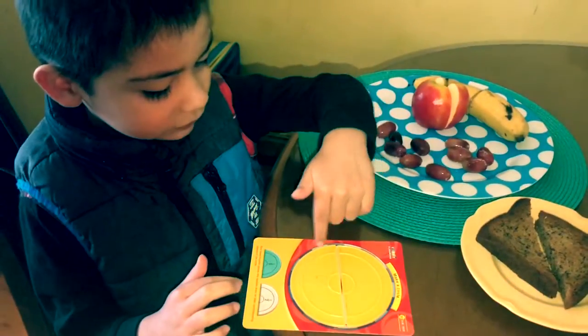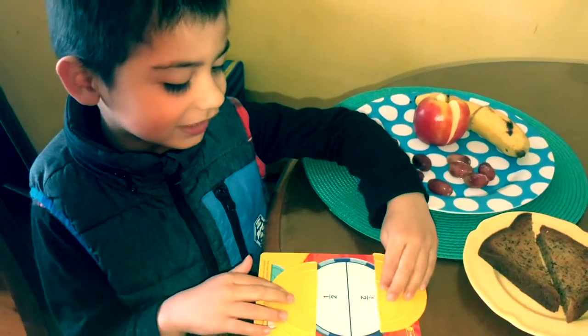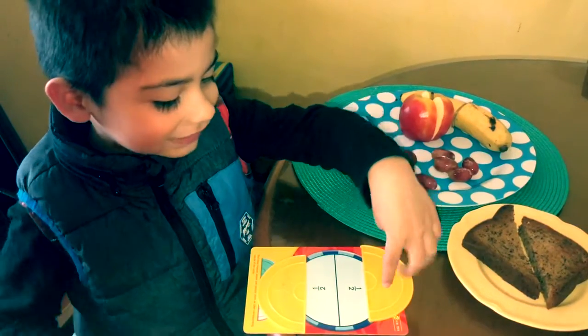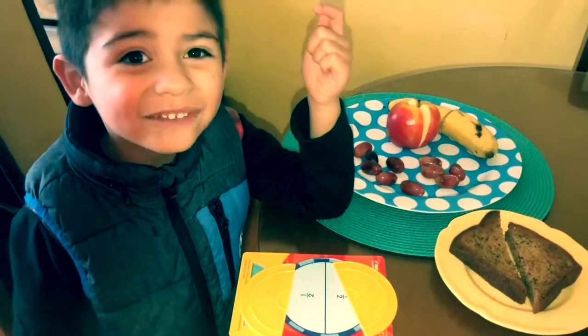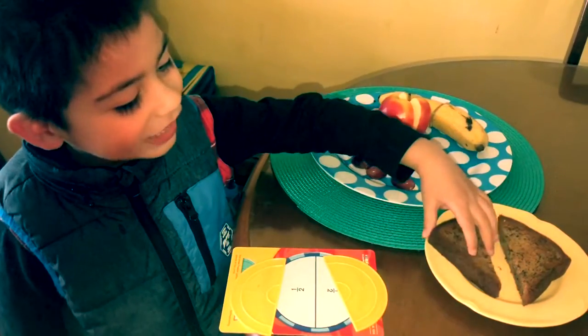One plus two and one plus two. And if you open it, it's half. Half means if you open something — if you open pizza, it's half. And also, when you open the spread, it's half.